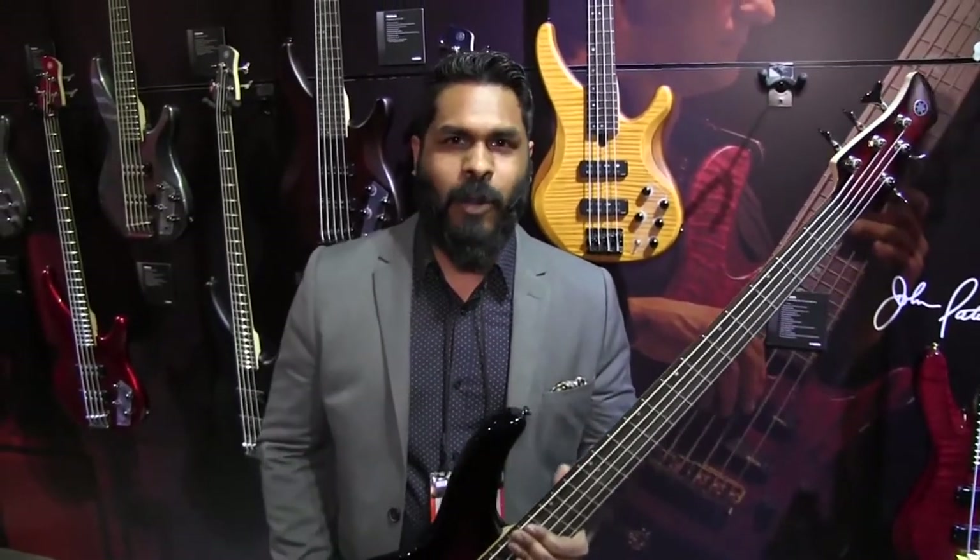We'd like to give a special shout out to Long McQuaid, thanks for stopping by. For more information, head to LongMcQuaid.com.